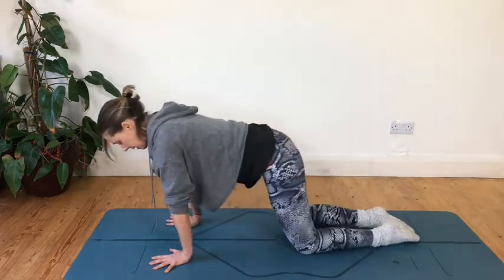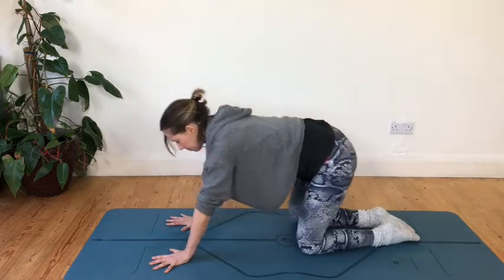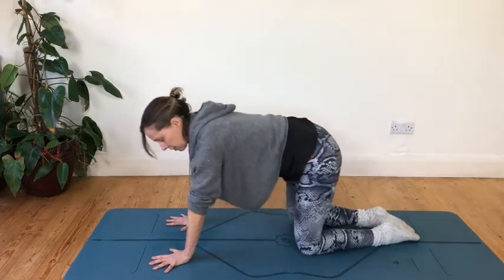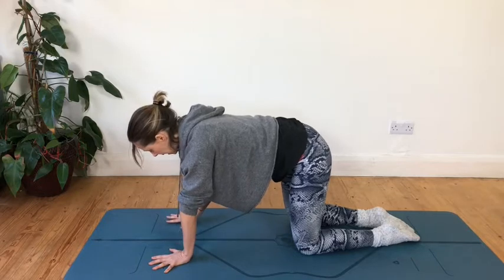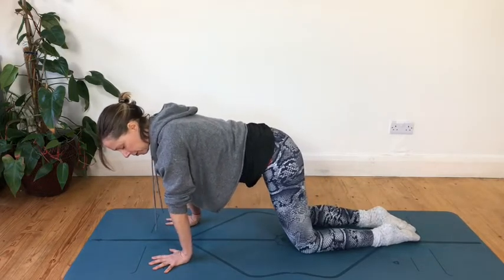Just noticing how much your wrists are happy to feel the weight go over them. And noticing as you come forward and the shoulders go over the wrists, you create about a 90-degree angle — and that's a passively loaded position. You're using your body weight to create that.